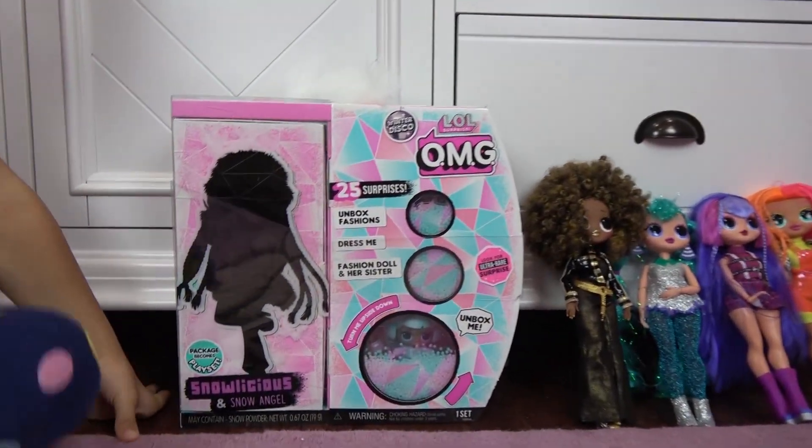She has more clothes. I'll just take her out. Here's a brush. Let's get to the surprise — she comes with more clothes, and they're in the surprises. Just wait for us, Snowlicious, more clothes are coming! Here she is — hello Snowlicious! These are all her accessories, and who's that? That's Snow Angel, her little sister.